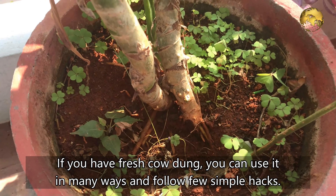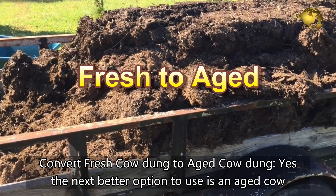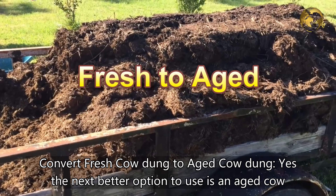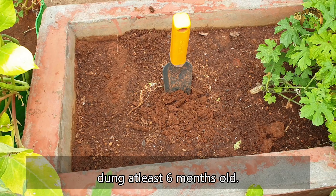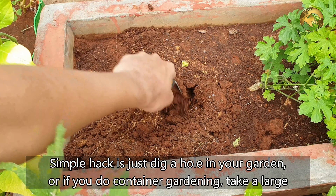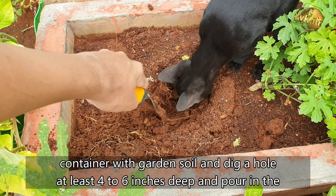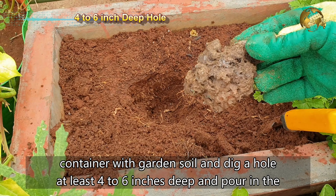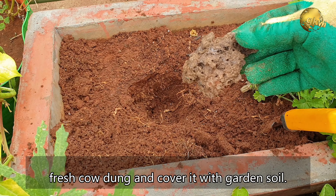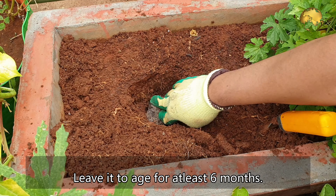If you have fresh cow dung, you can use it in many ways and follow a few simple hacks. Hack 4: Convert fresh cow dung to aged cow dung. The next better option is to use aged cow dung at least 6 months old. Simply dig a hole in your garden — or if you do container gardening, take a large container with garden soil and dig a hole at least 4 to 6 inches deep — pour in the fresh cow dung or even sun-dried cow dung, and cover it with garden soil. Leave it for aging for at least 6 months.